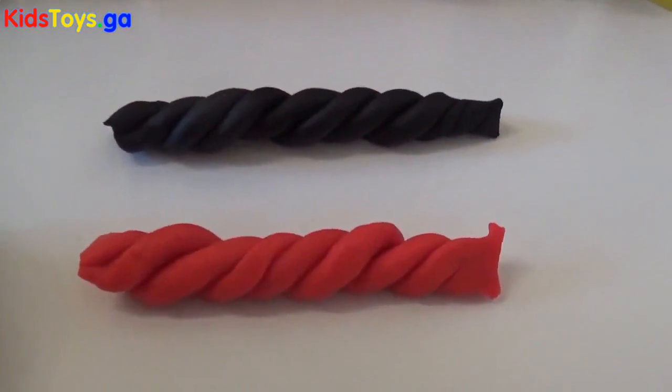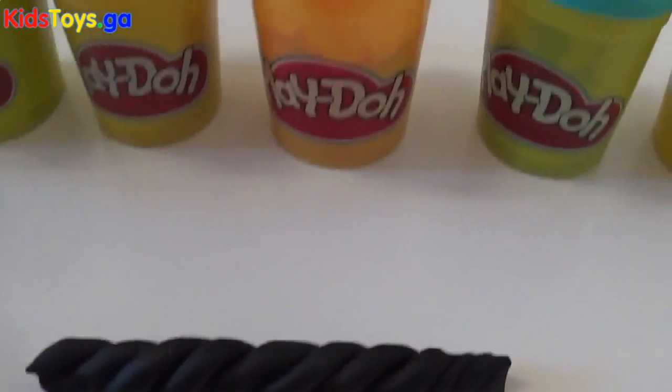Join us next time for more adventures with Play-Doh.